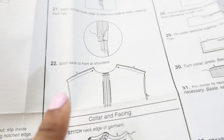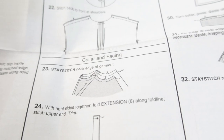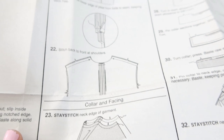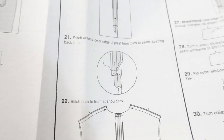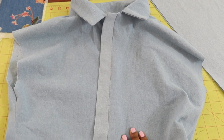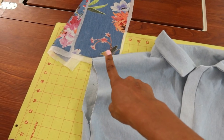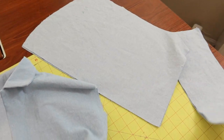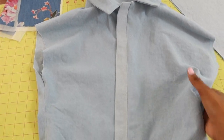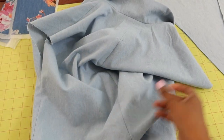After step 21 where you finish off the pleat, it moves on to sewing the front and the back together at the shoulders, and then it moves on to the collar. It doesn't indicate that you do want to open up the basting stitches to reveal the pleat. This is where I am so far — I have the extension on, the collar is on, I just still need to do the sleeves and the cuffs, and I actually need to go ahead and open these basting stitches.